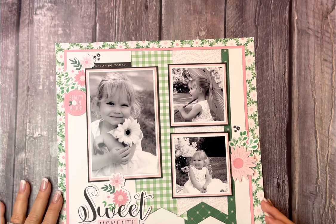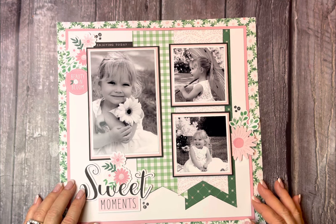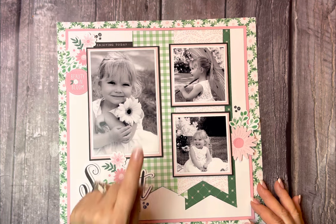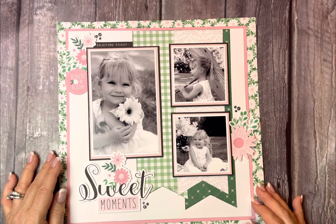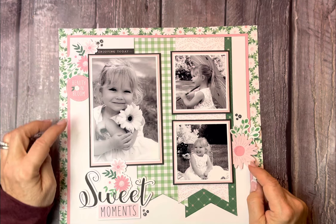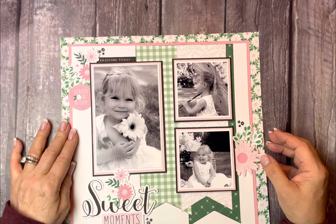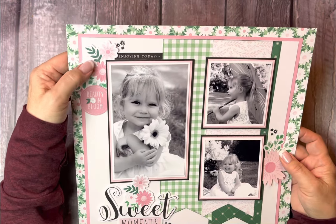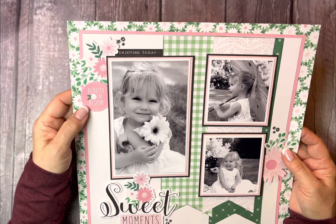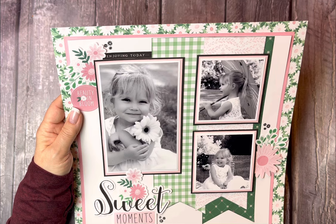I thought that went so lovely together. The sticker pack had these really sweet stickers — sweet moments — and there are little daisies that match the one she's holding. I made a little cluster of threes, I've got another daisy with a little leaf sticker, and up here another one with leaves. And then I like this little sticker that says Beauty in Bloom, and I put one here called Enjoying Today.